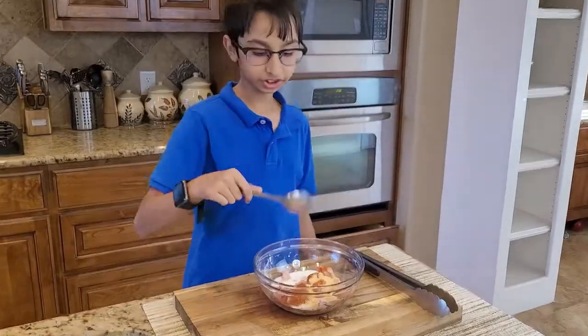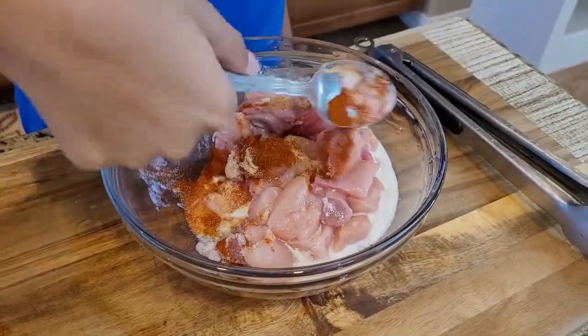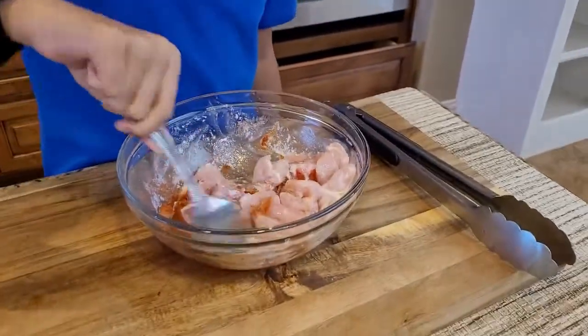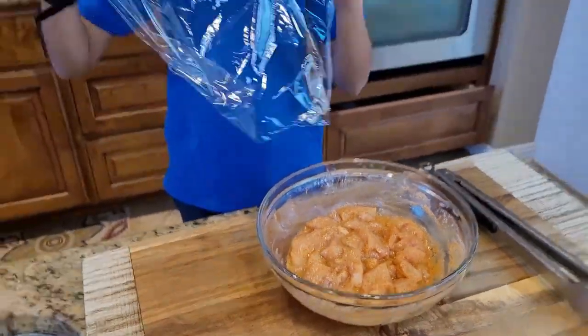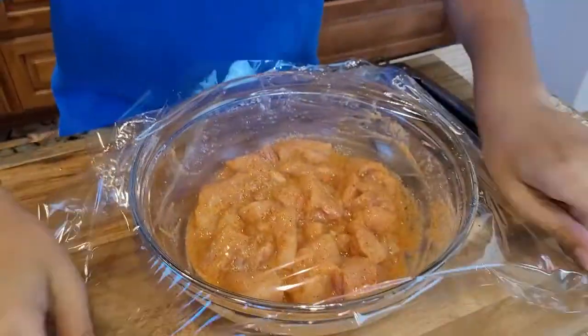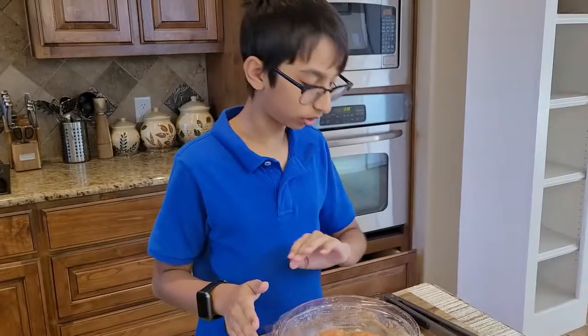This is one fourth cup of milk — pour it into the chicken. Now I'm going to mix the chicken so that all the spices mix up. I'm going to cover it with plastic wrap and marinate this for an hour.